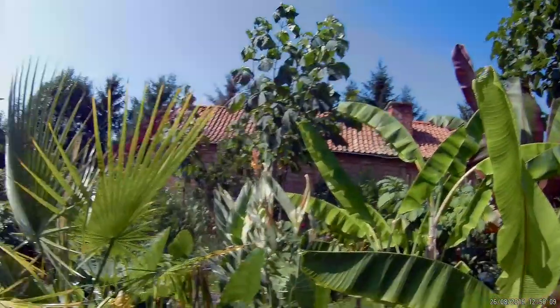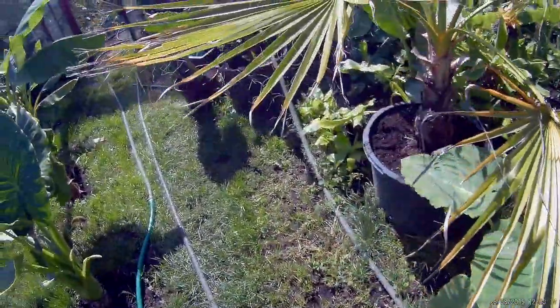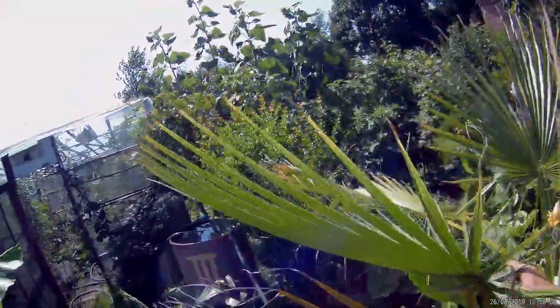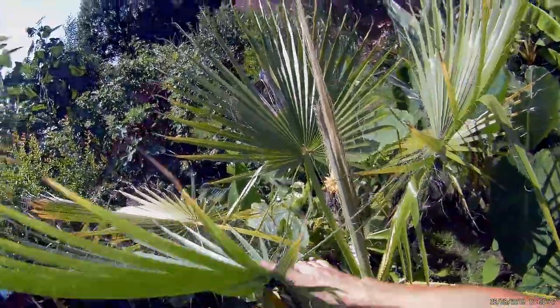Yesterday on the live stream you were asking me to show the Washington palm. Look — it's a bit sick. I sprayed it for fungus. Unfortunately these leaves may not be great, but they are old leaves. The new leaf is already like this — a beautiful new leaf. Very big. And of course more are growing.